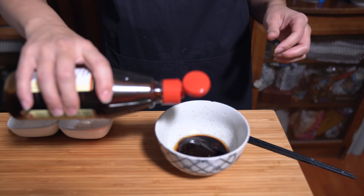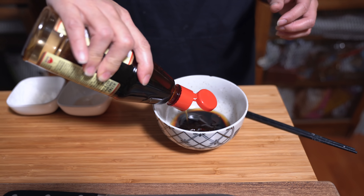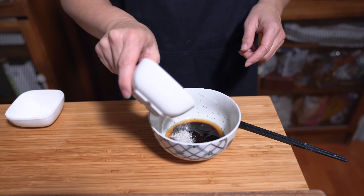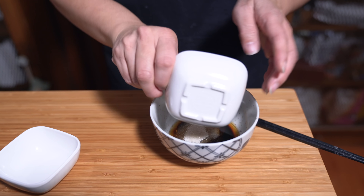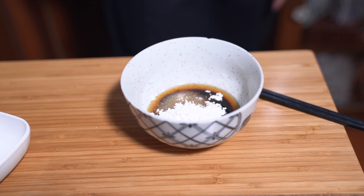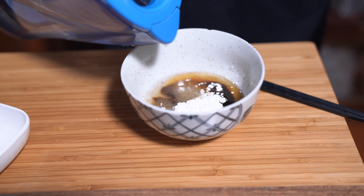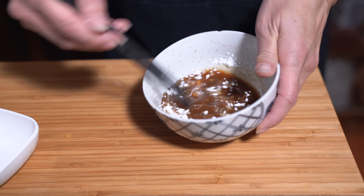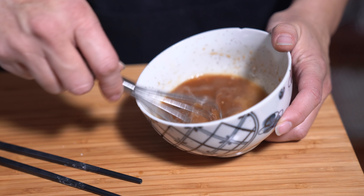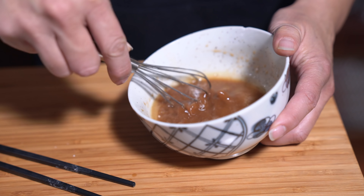Two teaspoons of sesame oil, two teaspoons of sugar, two teaspoons of cornstarch, and two tablespoons of water. Stir that and make sure the cornstarch is dissolved. I had to bust out the whisk because my chopstick skills are not so great and I couldn't get all the lumps out. So much faster. All right, we're ready to go.